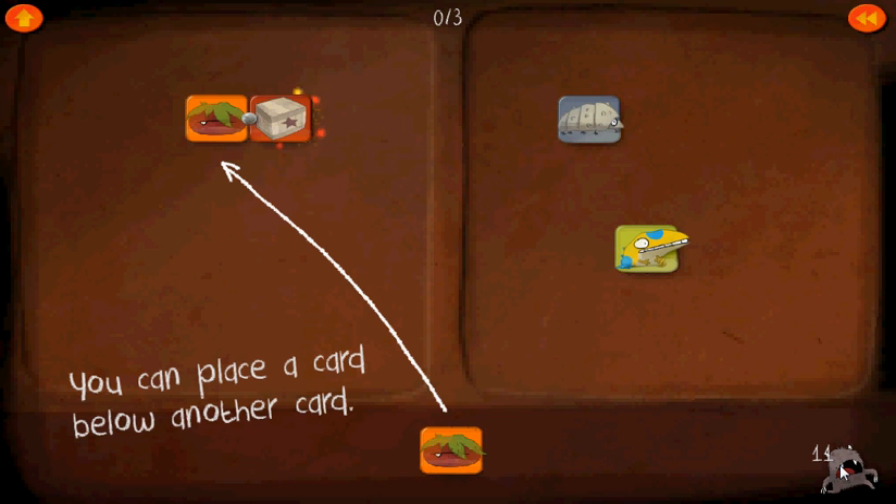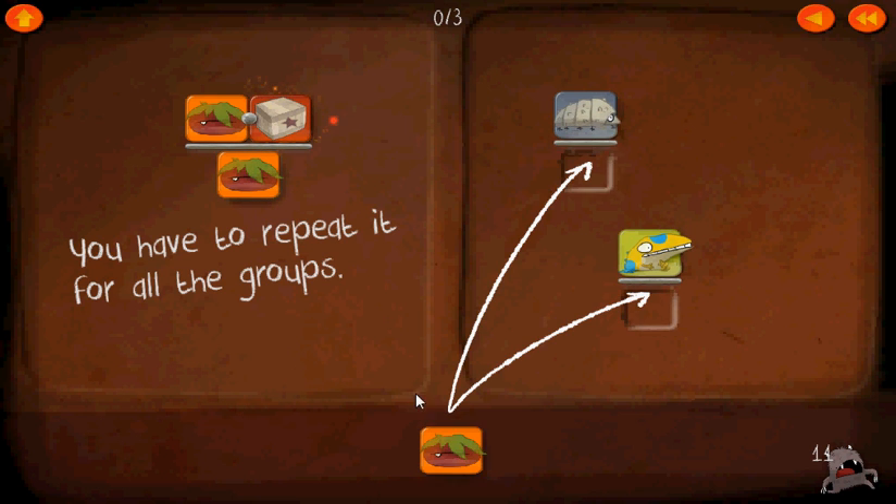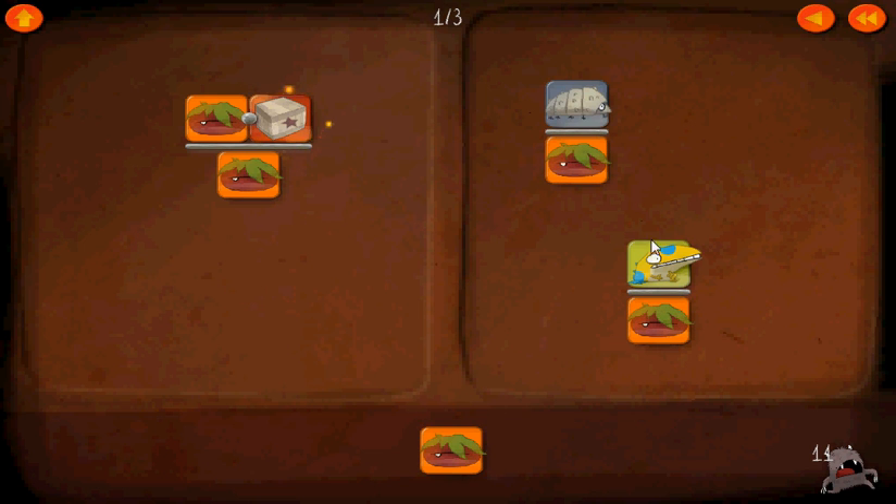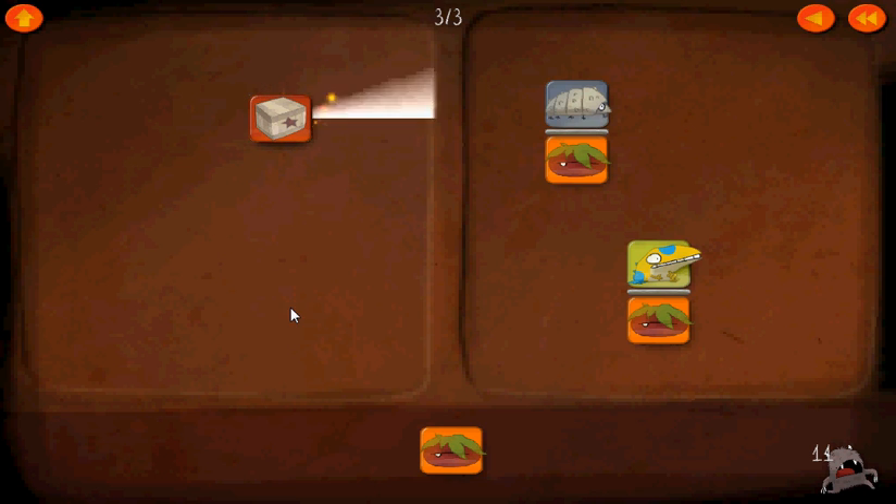Now we're on level 11. Just like we put cards above other cards before, we can now place cards below other cards. But when you do it once, you have to do it everywhere — not just on the two sides, but underneath every group. So it's actually the common denominator now. We can go ahead and cancel these two to get that.